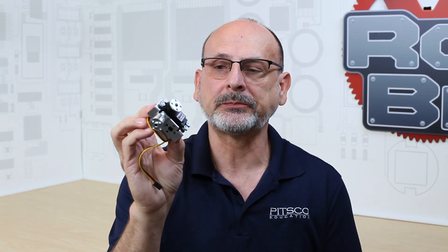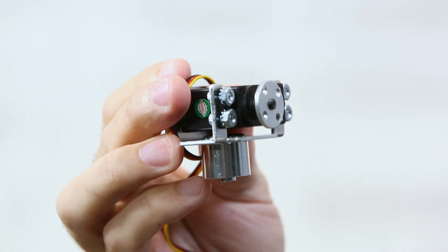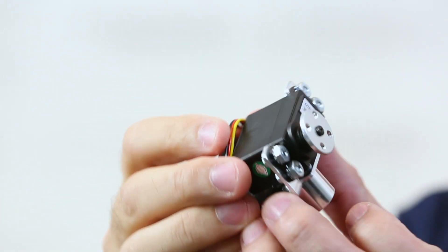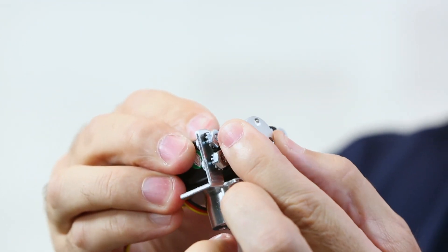We have our original mounting option — the original servo bracket created with the Tetrix Max — designed to house the servo and hold it securely mounted on a channel. You have access to the servo horn, and each servo does come with an aluminum horn that allows for more robust use.